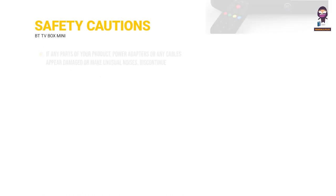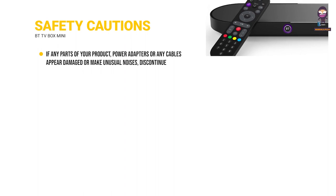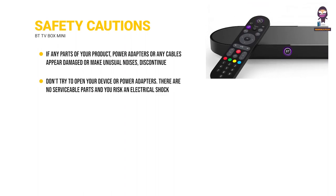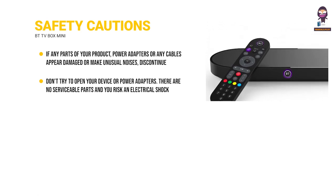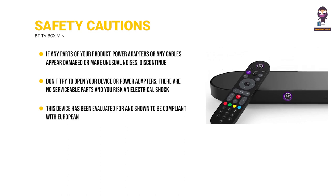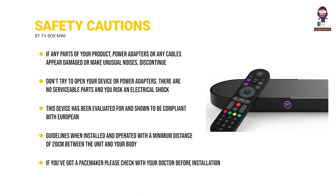Safety cautions: if any parts of your product, power adapters or any cables appear damaged or make unusual noises, discontinue use immediately. Don't try to open your device or power adapters — there are no serviceable parts and you risk an electrical shock. This device has been evaluated and shown to be compliant with European guidelines when installed and operated with a minimum distance of 20 centimeters between the unit and your body. If you've got a pacemaker, please check with your doctor before installation.